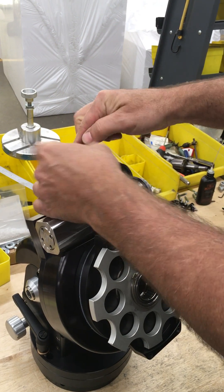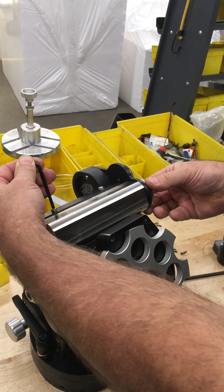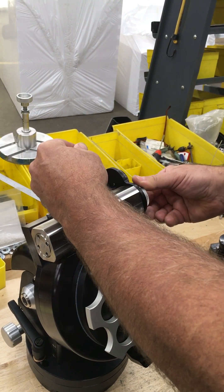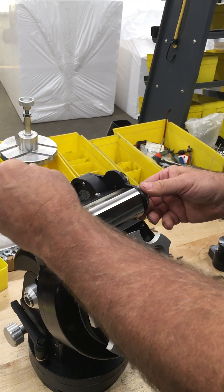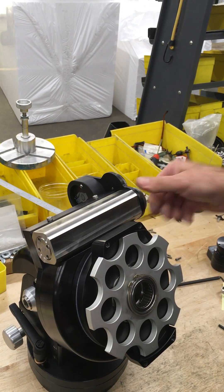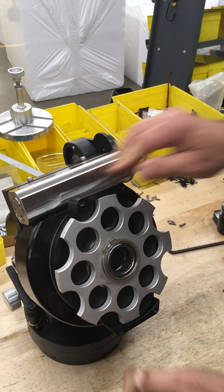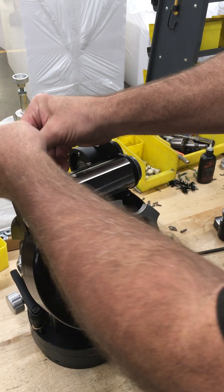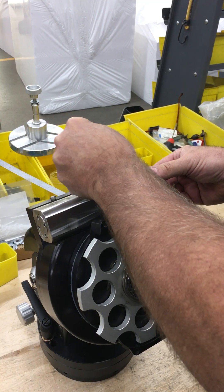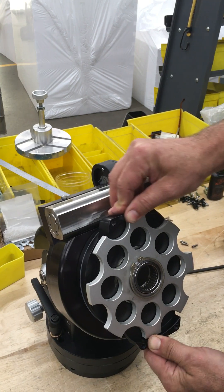What you want to do then is just do the same thing — just a little bit on each side, the same amount. So it just starts feeling nice to turn. And you'll see there's no backlash at all. You could even go a little bit more, and now it's really easy to turn and there's no backlash.